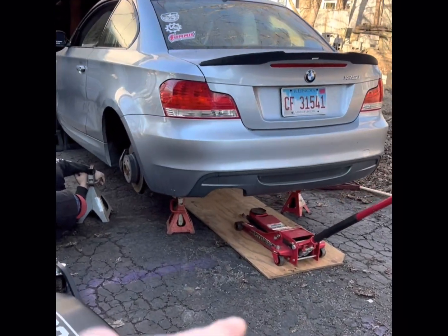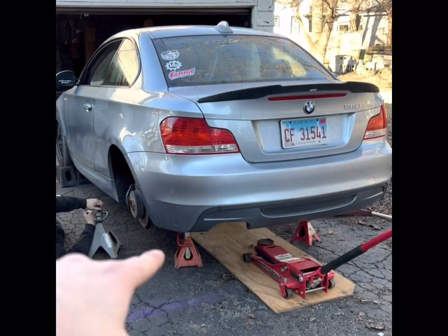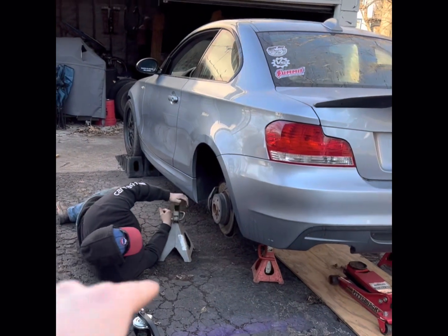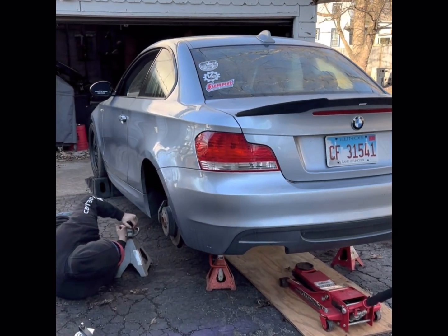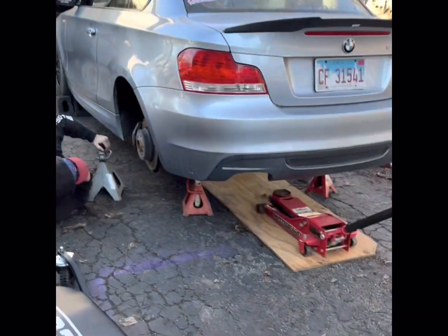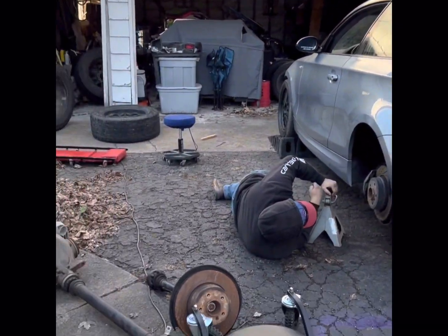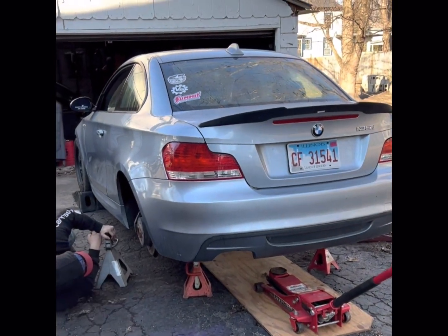Here's the rundown — we're about to swap the differential in my 2009 BMW 135i. We have the automatic transmission in there and we're swapping over to the manual, so we're switching out the 3.43 gears. The 3.07 gears come with the manual transmission, and the drive shaft is a little thicker too. We're not going to use the new axles because they're the same size as the automatic ones.